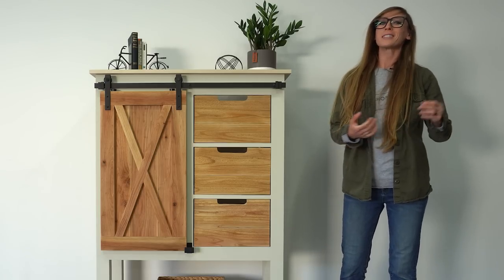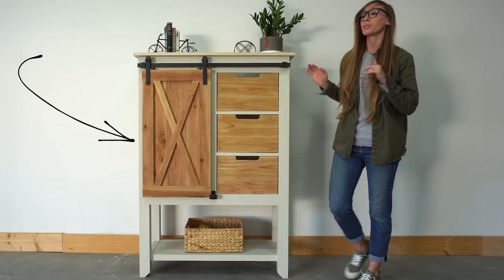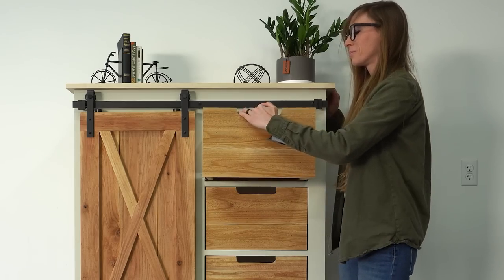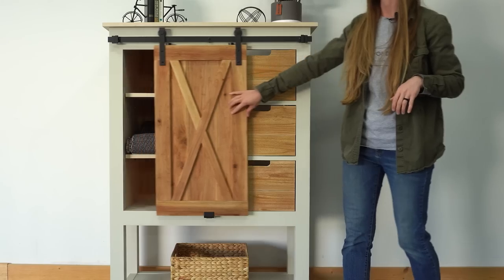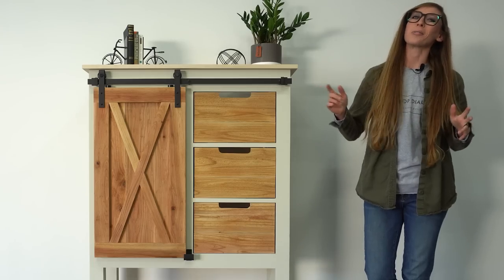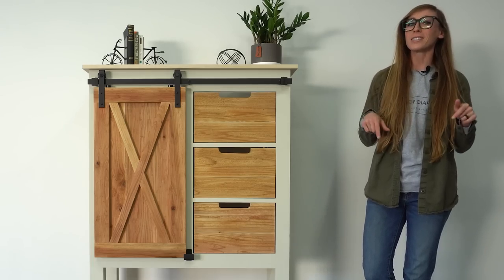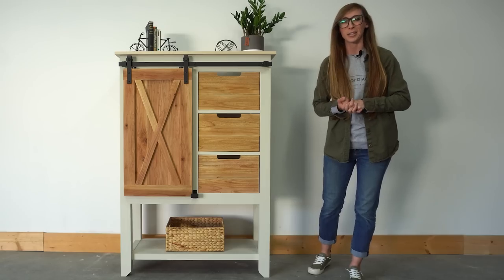Hey guys, it's Shira from Witchop Diaries and in this video I'm going to show you how I built this sliding door cabinet with drawers and shelves. As always I have the printable building plans linked in the video description below if you want to build your own, but if you're ready to just see how it came together, let's go.